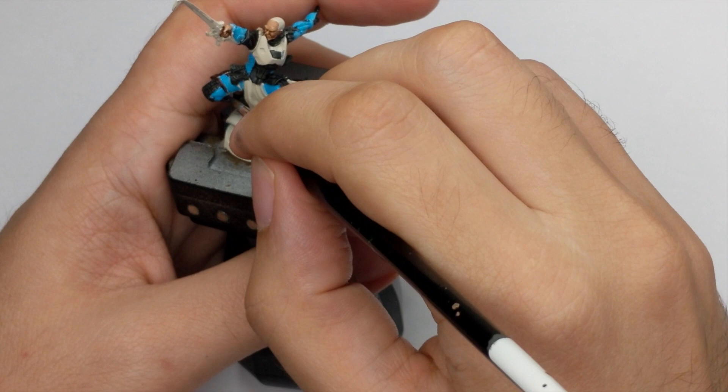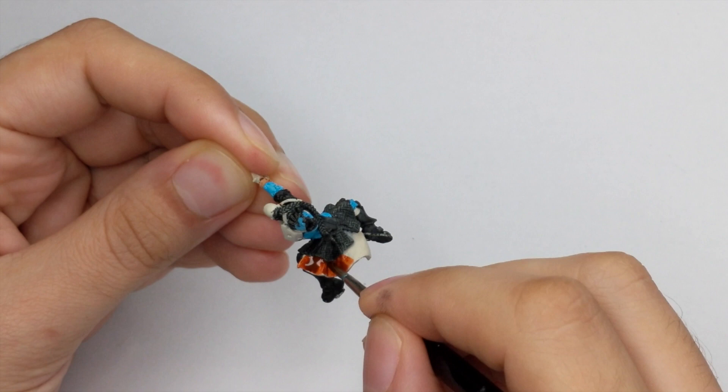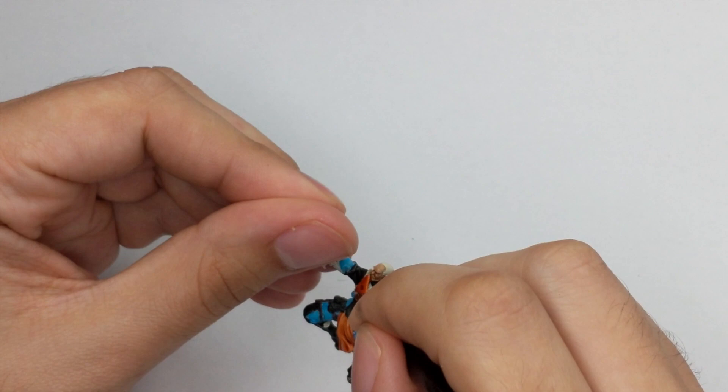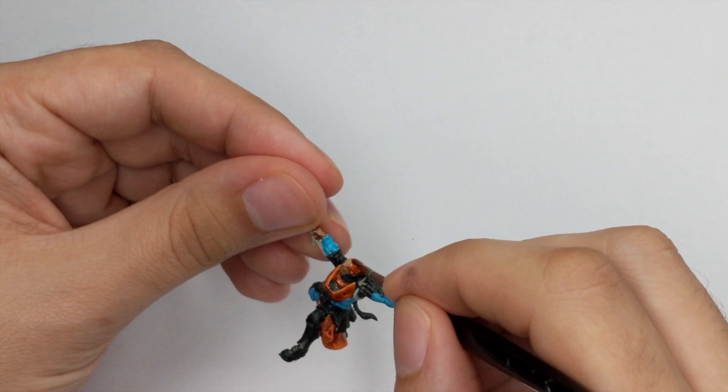For his tabard and orange armor we will base them with the Griffhound Orange contrast paint. At this point I had to remove the model from the base because he has a lot of hidden parts underneath. When I finish with this I will transfer him back to his original base, as after this there is no more messy work. This is how the model looks on the base with all the base paints applied.